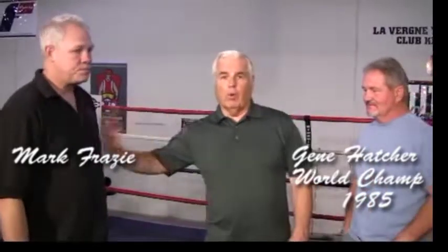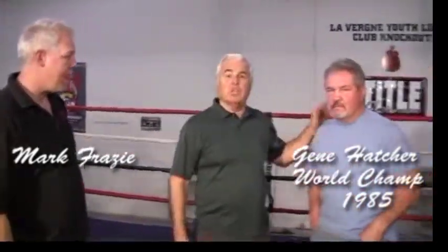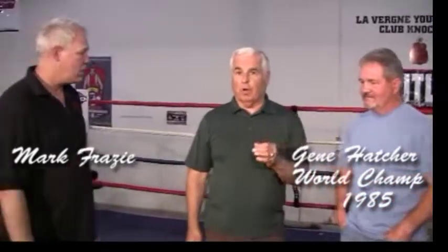Hi friends, we're here with two great fighters, Mark the Golden Boy Frazee and former world champion Gene Mad Dog Hatcher. We're going to talk about how to throw the left hook.